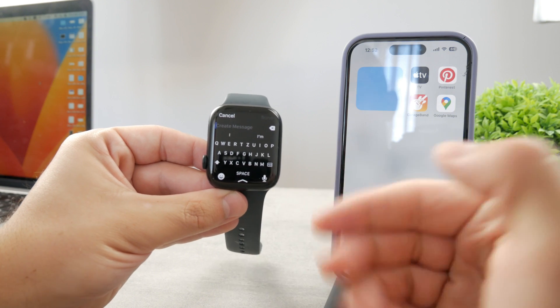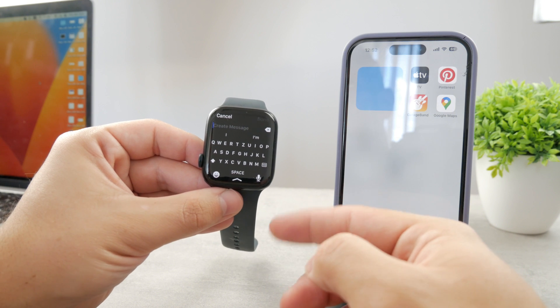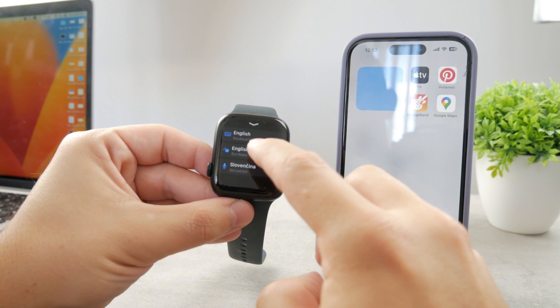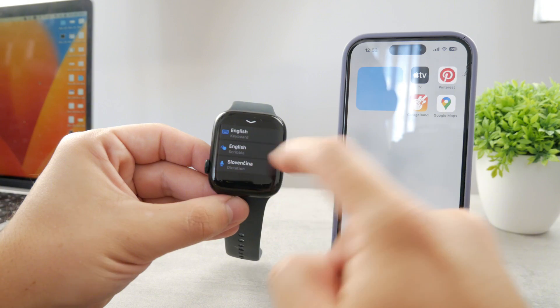It works well because the screen is big enough, especially on the larger model. It's just going to be fairly easy to type on. You swipe up like this and you can switch between the options, so you can come back to scribble if you want or use dictation.